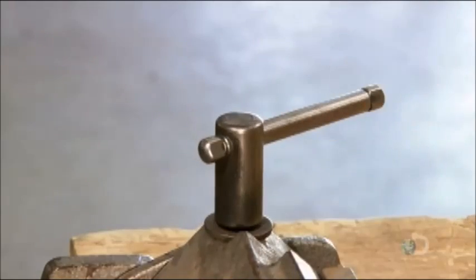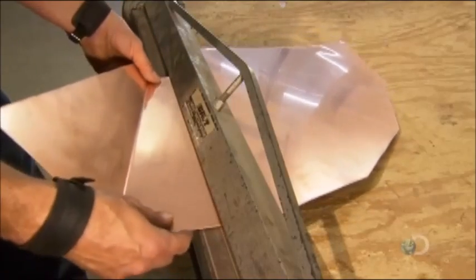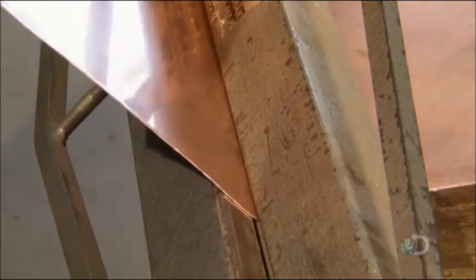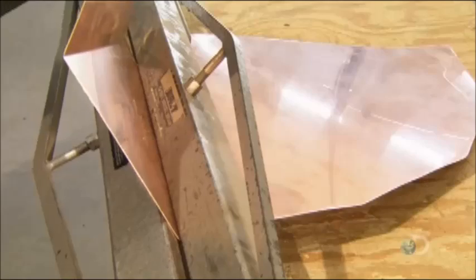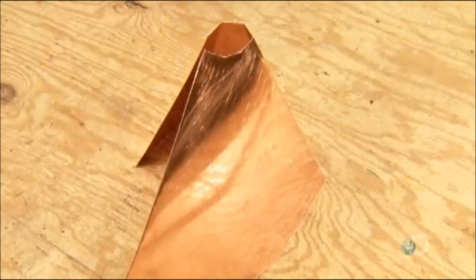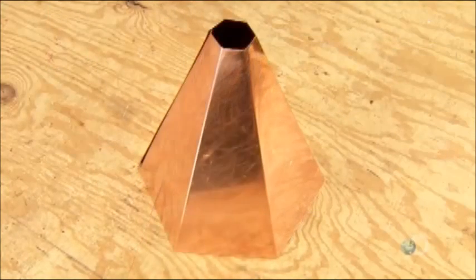He repositions the skirting and bends it at the next etched marking point, continuing until there are six evenly spaced folds in the copper. This transforms it into a hexagonal pyramid.